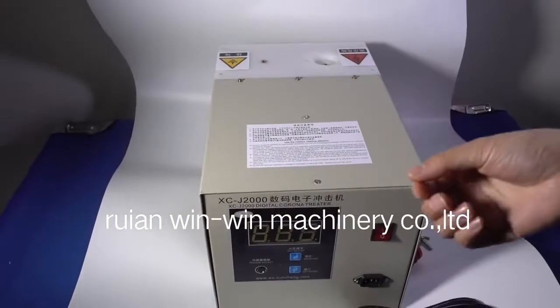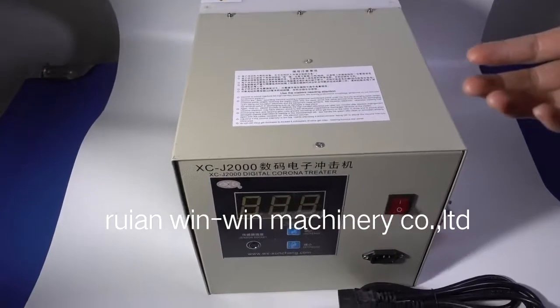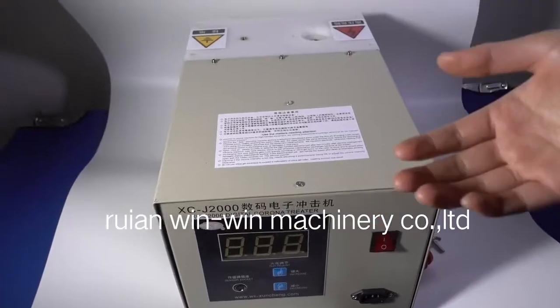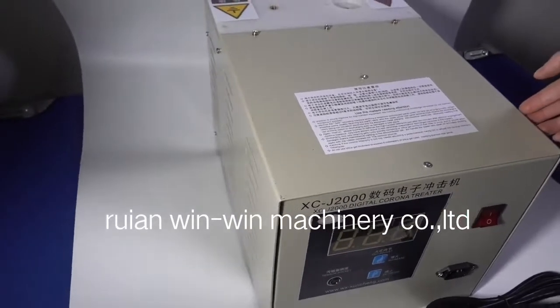It depends on the film width, thickness, which kind of material, and the speed. You can choose a different power corona treater accordingly. For the details, you can contact us for an inquiry.